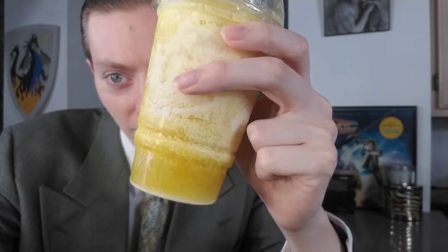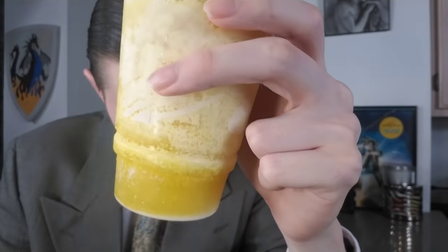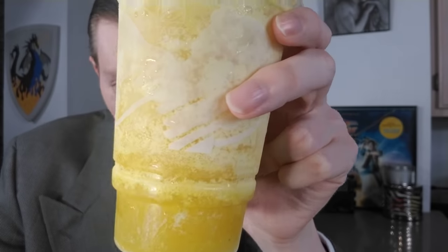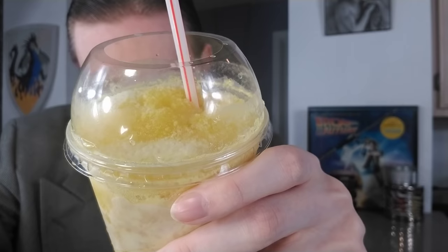Taco Bell is preparing for the warmer weather — they're releasing their Pineapple Whip Freeze. So it is a freeze, like a slushy drink. You can see it's yellow, like lemons and like pineapple — pineapples are a vibrant yellow in color. This is the Pineapple Whip Freeze. Let's zoom in right there so you can see what it looks like. It's supposed to be a pineapple flavored slush, and then that white you see at the bottom is supposed to be a vanilla flavored cream that's there as well.